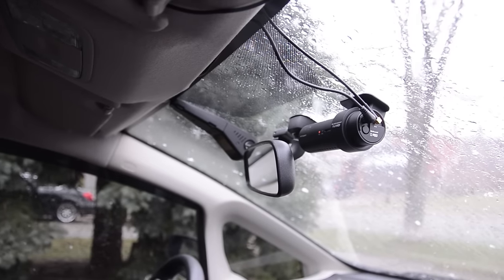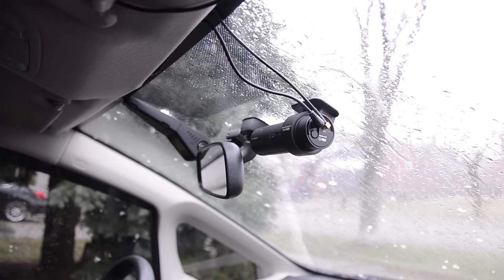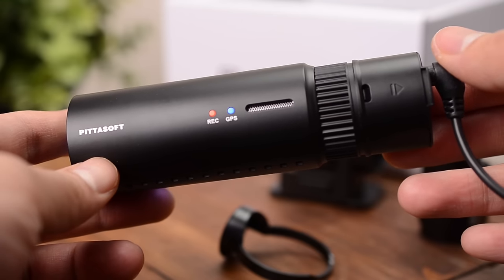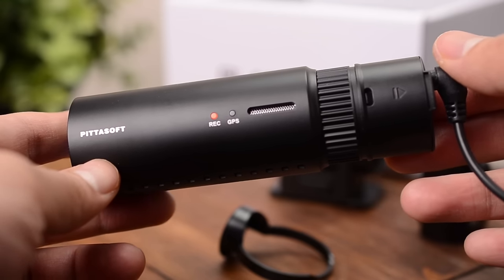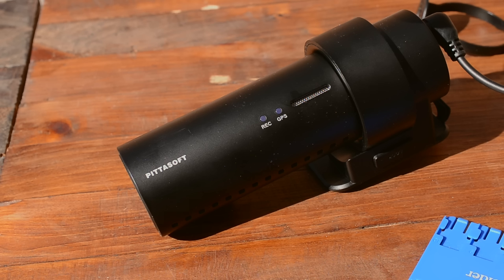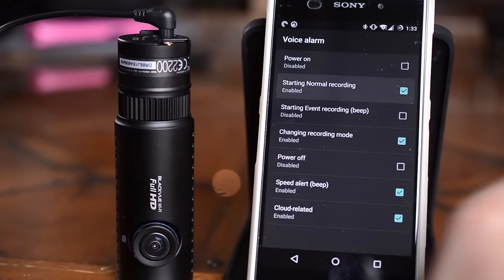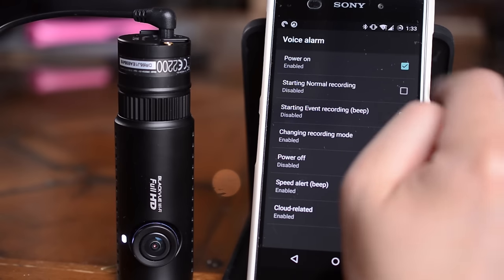The DR650 has an attractive design and it'll look great in any vehicle. As well, it'll completely hide behind your rear-view mirror for a clean look. It has spoken notifications which keep your camera running — when it starts up it says 'BlackVue for your safe driving, starting normal recording,' and when there's a problem it says 'please check the SD card.' A lot of drivers find this reassuring. Don't like it? It's completely customizable — you can adjust the length or disable specific messages altogether.